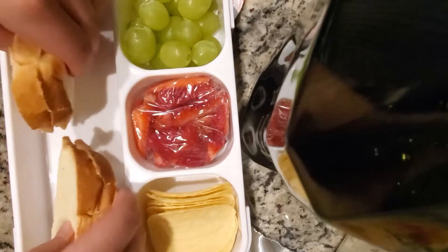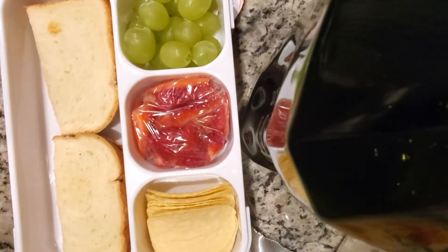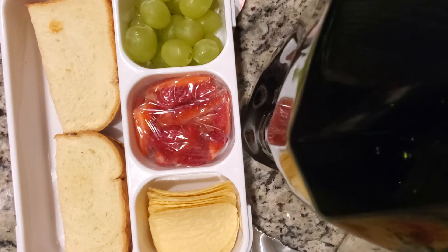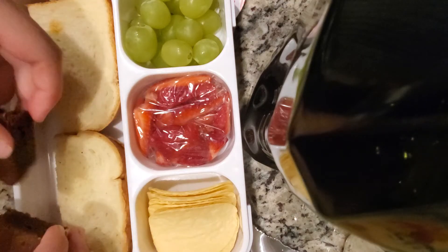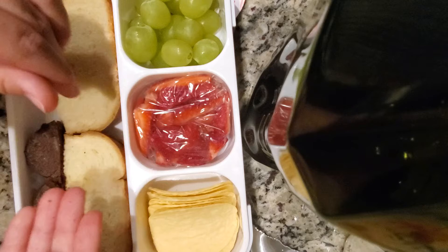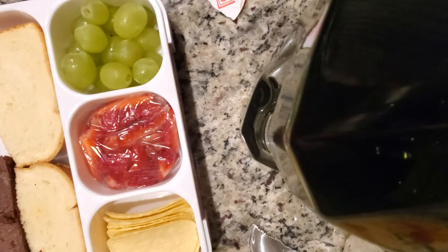At this point I realized something was missing, so I went to grab a dessert and found a brownie. I cut it in half so it would fit in my container and set it right in front of my sandwich for a nice sweet treat. I believe it's a store-bought brownie.